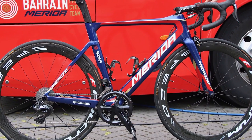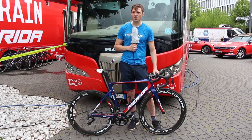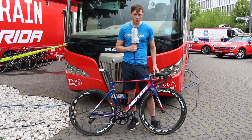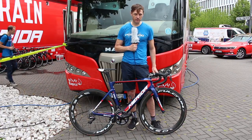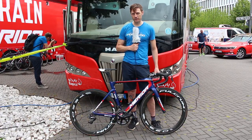The new Reacto is the aero road bike in the Merida range. It's been in the range for a few years now but this is the brand spanking new version — a little bit more aero than previously, a little bit more efficient, a little bit lighter than previously.